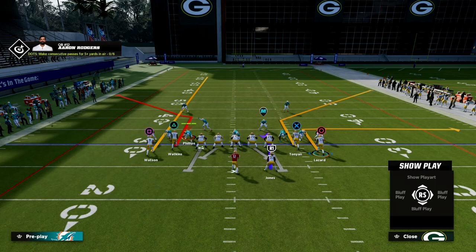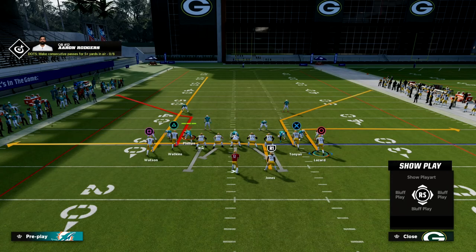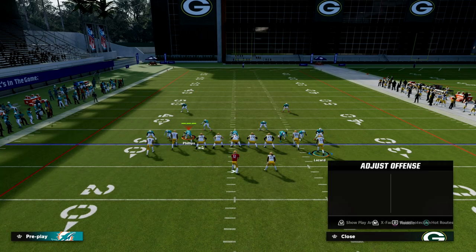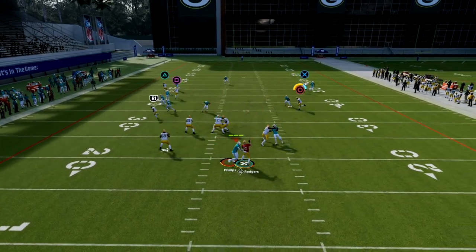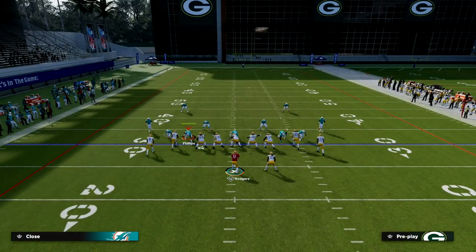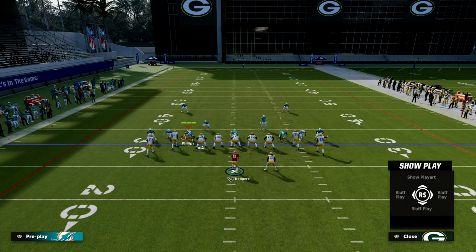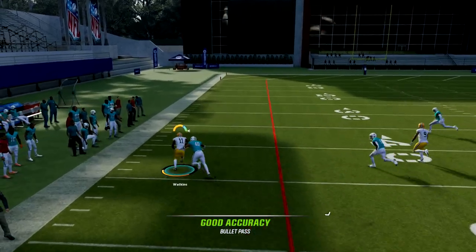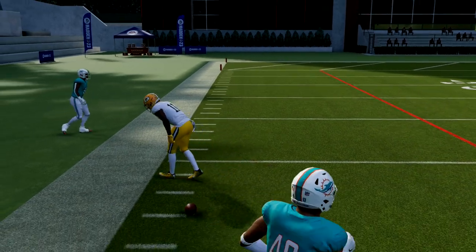Then we're going to take the running back and put him on an in route to the right side. The last thing we're going to do is take Lazard and put him on a slant, then motion him to the right a couple of clicks — that's going to basically allow you to make a read. You got screamed at by a three-man rush in practice mode, but what you'll see is this corner route is one of the best man-beating routes in the game — just free-form outside pass lead.